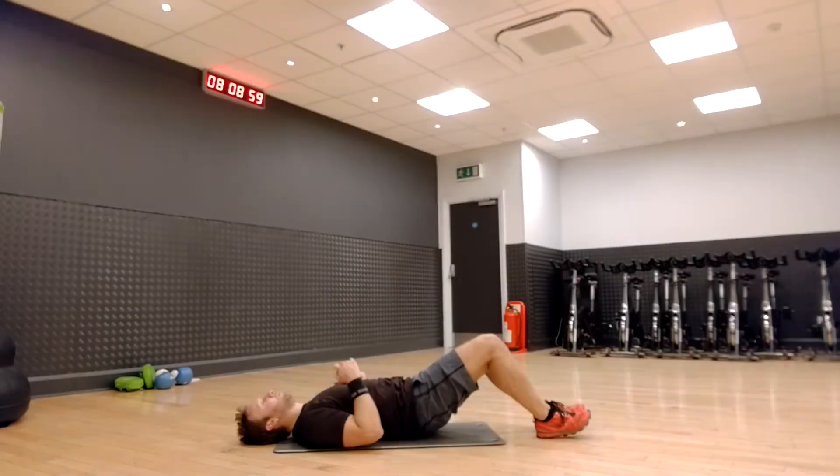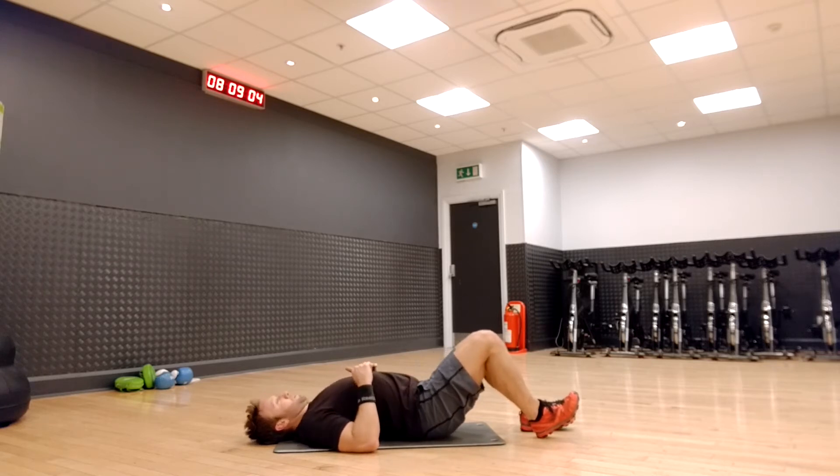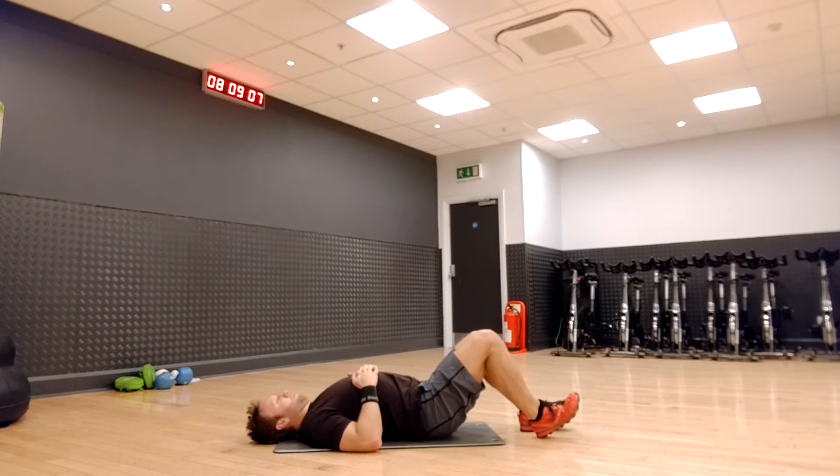The pelvic tilt. The pelvic tilt exercise is designed to release tension from excessive sitting. Over time it will increase the mobility in your pelvic and lower back region. This exercise was invaluable after a spinal fusion surgery.